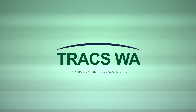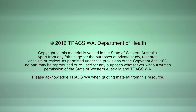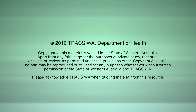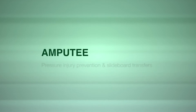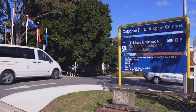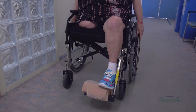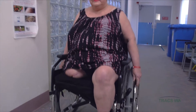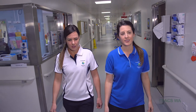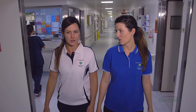This video is presented by Trax WA Training Centre and Subacute Care. In this scenario, 63-year-old Brenda, a recent above-knee amputee, is at Osborne Park Hospital to see Physiotherapist Danielle Jackson and Occupational Therapist Bridget Richards for some general advice and to learn about safe transfer techniques.